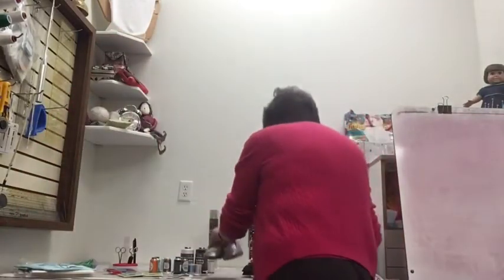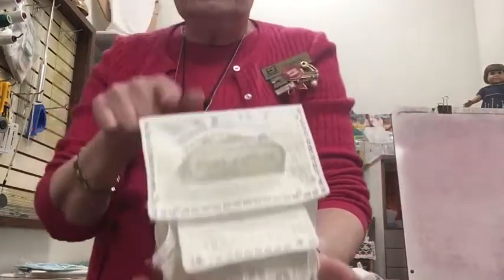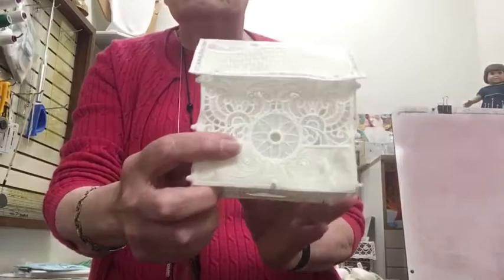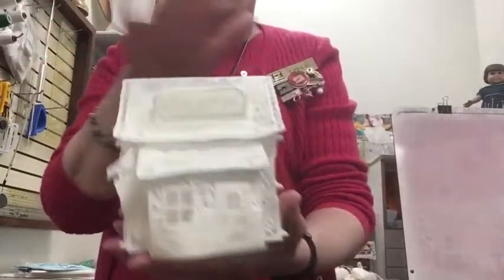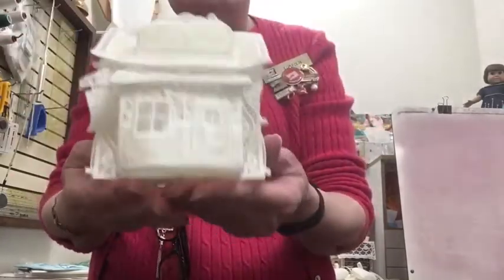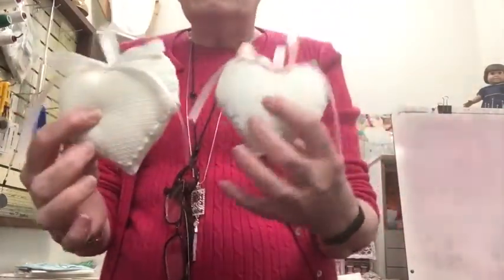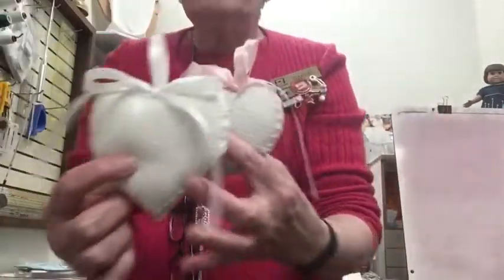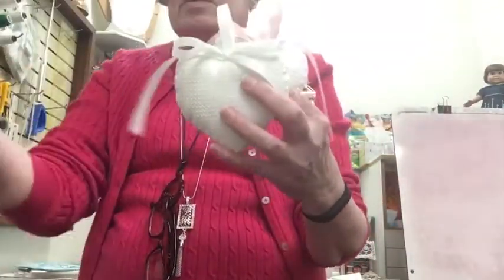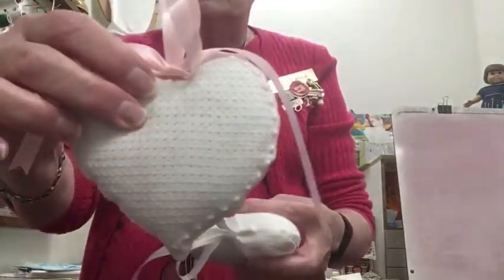Freestanding lace works beautifully with wash-away stabilizers — you'd never get a tear-away or fabric off a freestanding lace design otherwise. Here's a little OESD village building: it has some fabric but most is freestanding lace, stitched with stabilizer. It was soaked just enough to remove the visible stabilizer but left stiff enough to hold its shape. Here are some little sachets embroidered with a wing needle — they have little holes visible — and after soaking, the Aqua Mesh stabilizer completely disappears so you can clearly see the holes.